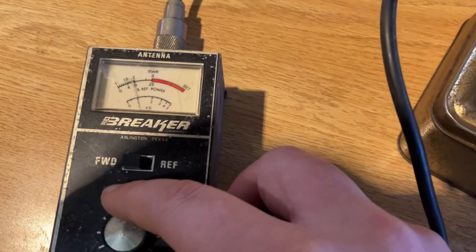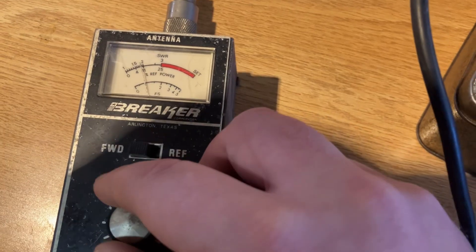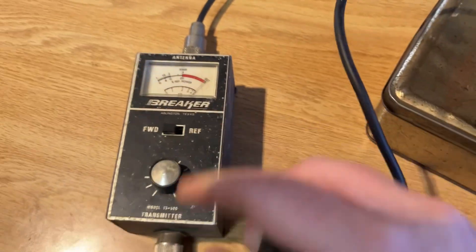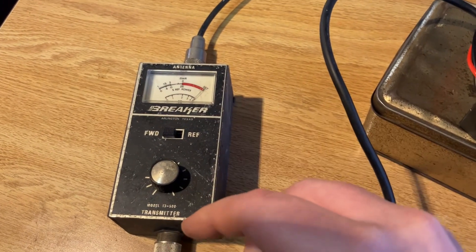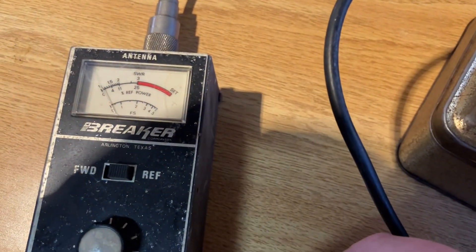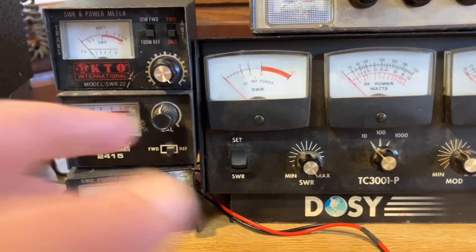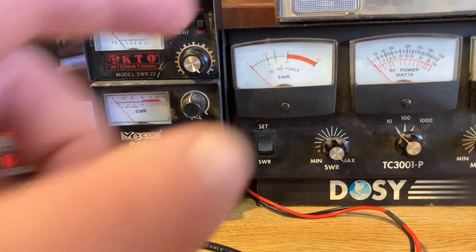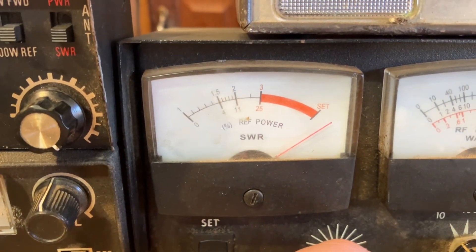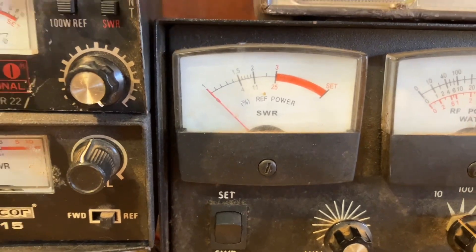Hit the push-to-talk button on your microphone and you'll see the needle moves. We want to calibrate that to where it says 'set.' Now switch to the reflected position — it dropped to just above one. We have great SWR. Let me show you again on a bigger meter so you don't miss anything. Set your calibration to the set point, hit SWR, and it drops like a rock. Great SWR.